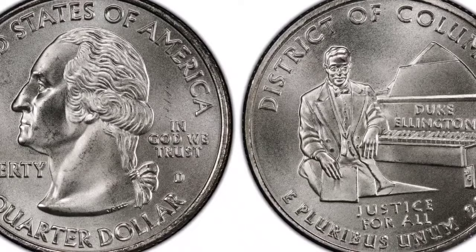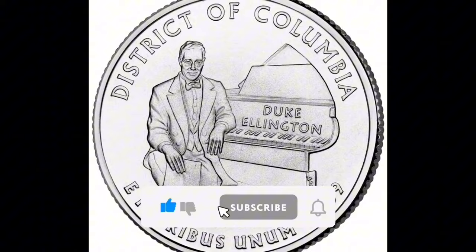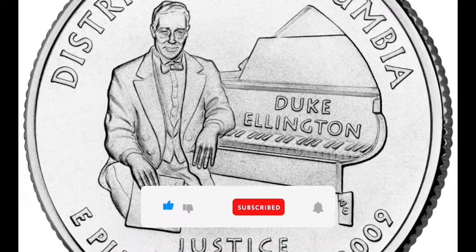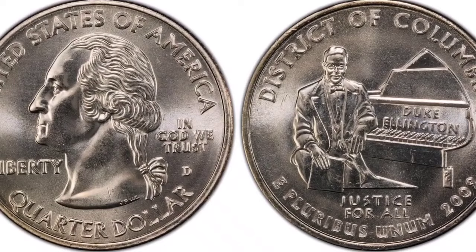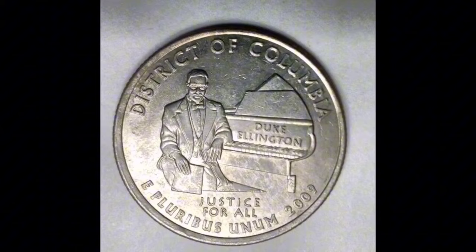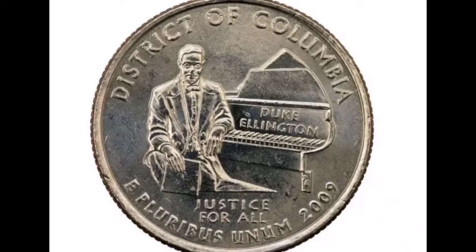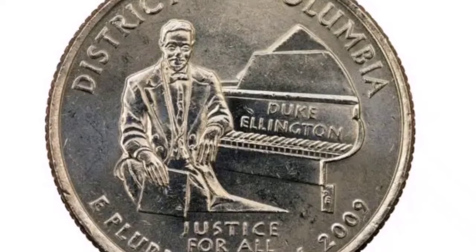Like other quarters from the era, the 2009-D District of Columbia DDR Quarter is made of clad composition, with a pure copper core and exterior layers made of 25% nickel and 75% copper. It weighs roughly 5.67 grams and has a diameter of 24.26 millimeters. Worth: A 2009-D District of Columbia DDR Quarter's worth varies according to factors like demand among collectors, the degree of the doubling error, and its condition. Uncirculated coins with a noticeable DDR fault fetch higher prices because they are rare and more desirable.